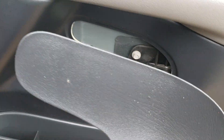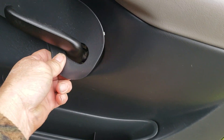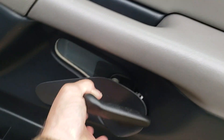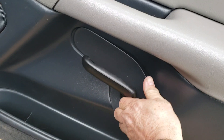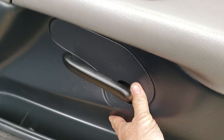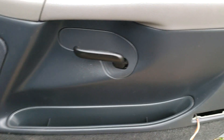Take this piece right here — it goes in the front first. You might have to pull this back. Just make sure it's in there right — clip it on the bottom and the top. There you go — just clipped in, no big deal.